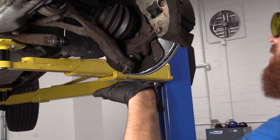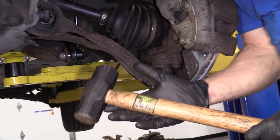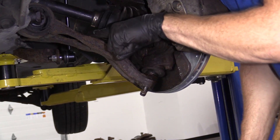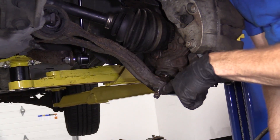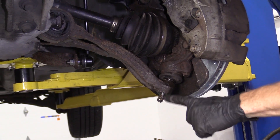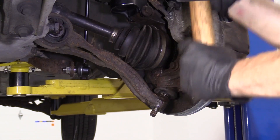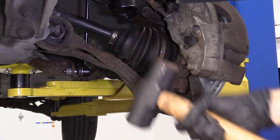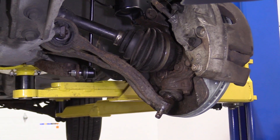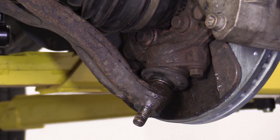I'm going to bring the vehicle down and try to give this a couple of loving bonks to see if I can get it to break free. I'm going to use my hammer and give this a few bonks up here where I can get to nice and easy, and we're going to watch down here and see if the control arm moves. Now that we know it's moving, we can move ahead to the next step.